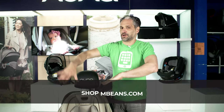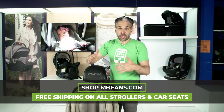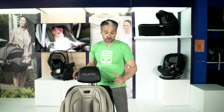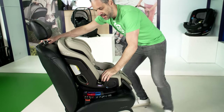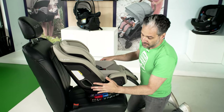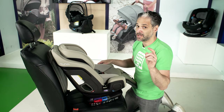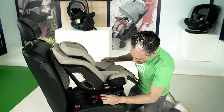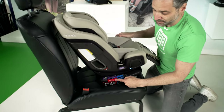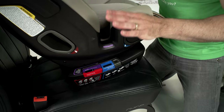We're going to have a lot of fun looking at this car seat together. I have this in the forward-facing position right now, but this is a car seat you could start using as early as newborn. I'm going to turn it into its profile to show you how this works. One of the things I like about the Nuna EXEC — similar to the Nuna Rava — is the color-coded system: blue is for rear-facing, red is for forward-facing, and purple is for booster seat.